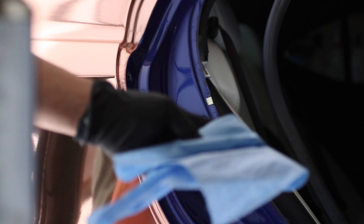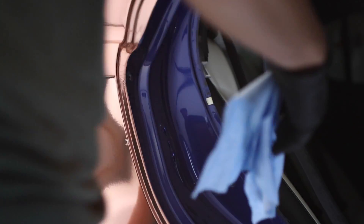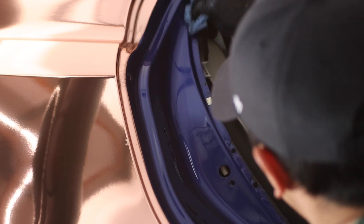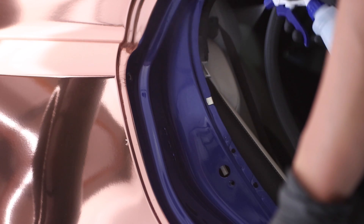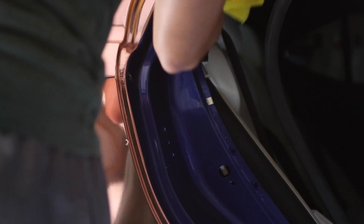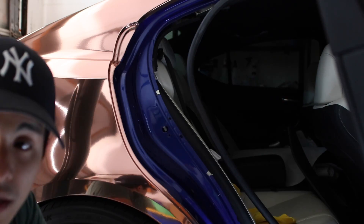Once that's done, I'm going to go ahead and clean it up with some adhesive cleaner, just to get rid of all the grease and stuff. Then I'm going to use isopropyl alcohol — just a little bit where the rubber seal sits. After that I'll mist it with isopropyl alcohol and wipe away any remaining grease, dirt, or contaminants.